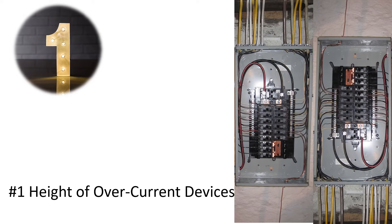Number one: the height of overcurrent devices. Now this one can be real tricky because there's a huge misnomer in the industry. Let's talk about it now.